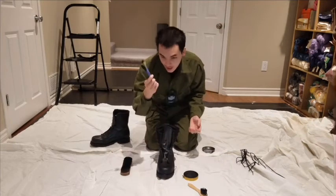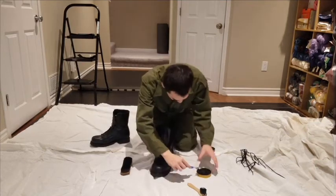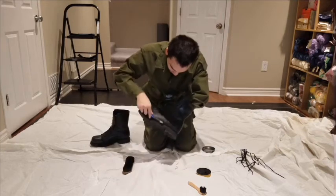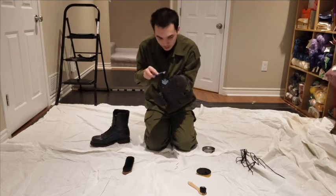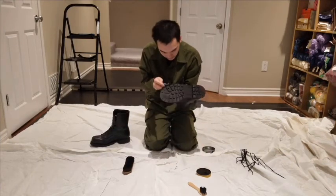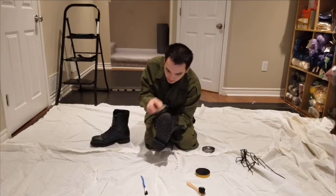Next, take an old toothbrush, swirl it in the polish, make sure you get off the excess, and do the welts of the boots. It is especially important to do the welts and the sole of the boots because they are often the parts that will get the most black. Once done, take your buffing brush again and remove any polish that has gotten back onto the boot surface.